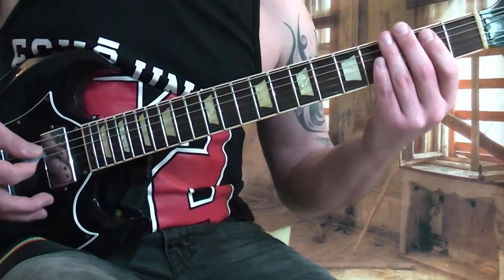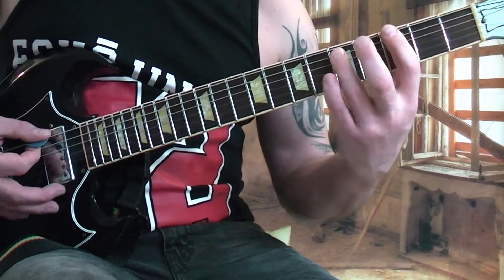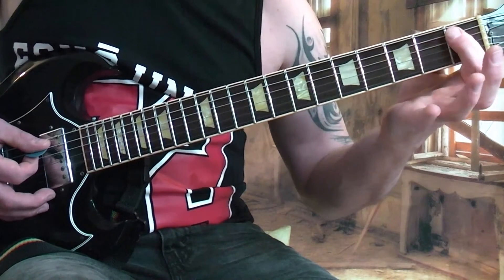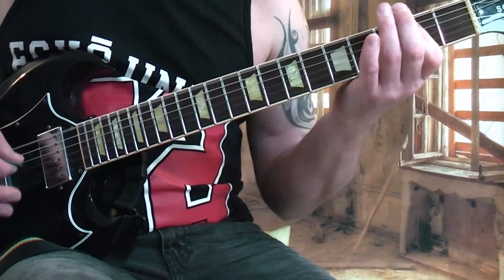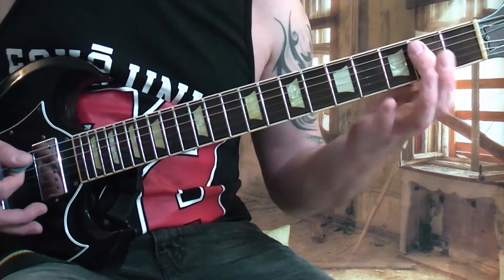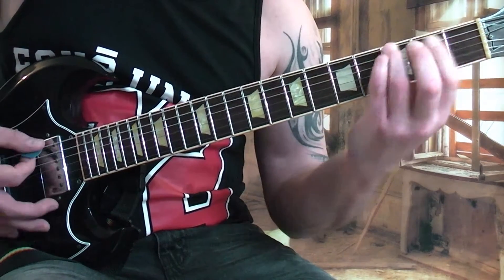Then we go into section B, where we're playing E again. Now rather than going to just a G power chord, we go to G here with the minor third — we put the B-flat note in it, which, as you probably know, is the blues note from E, which is the flat five. That sounds terrifying — Metallica, Black Sabbath, Megadeth, everybody uses that. So you're playing third fret E, first fret A.